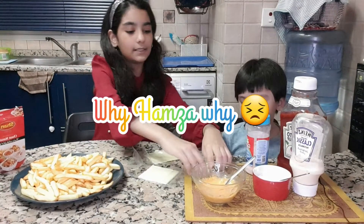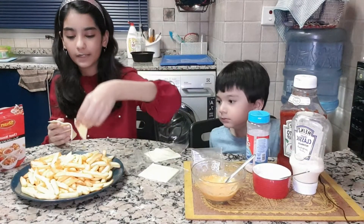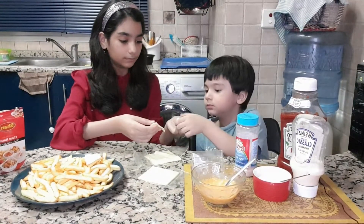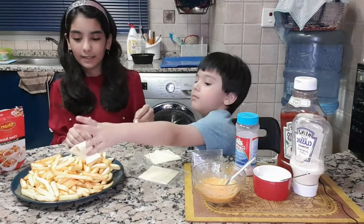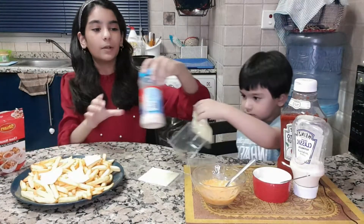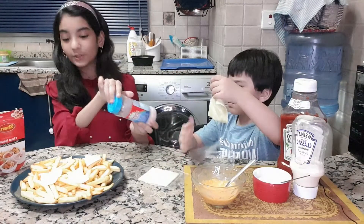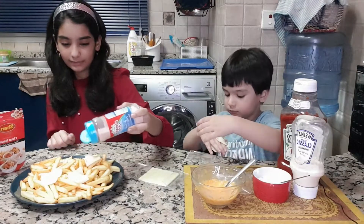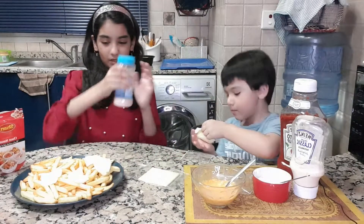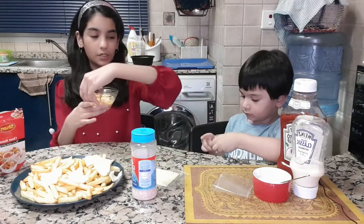First we will put the cheese slices on — break them apart and put them on top of the french fries. We will put salt — we are using salt — at the end. And we're going to put some of our cheese on top now.